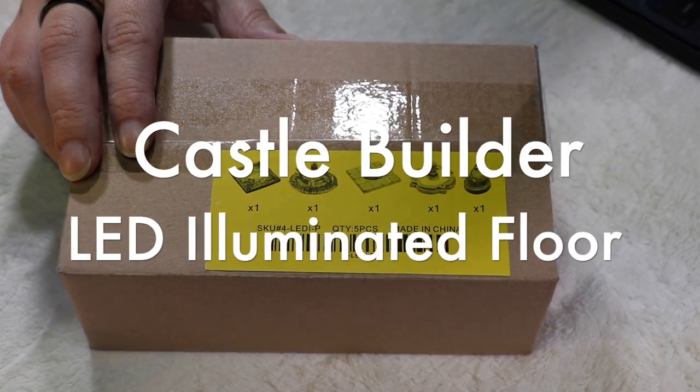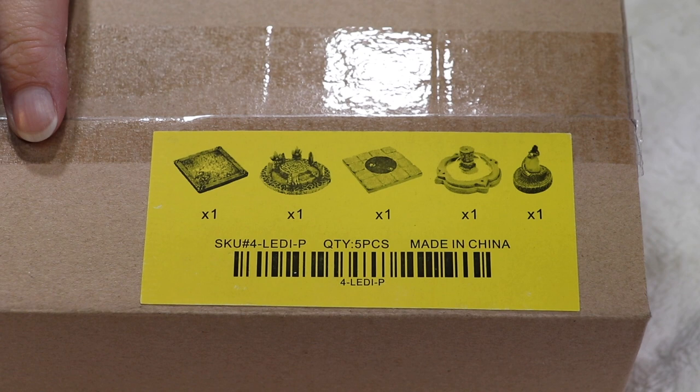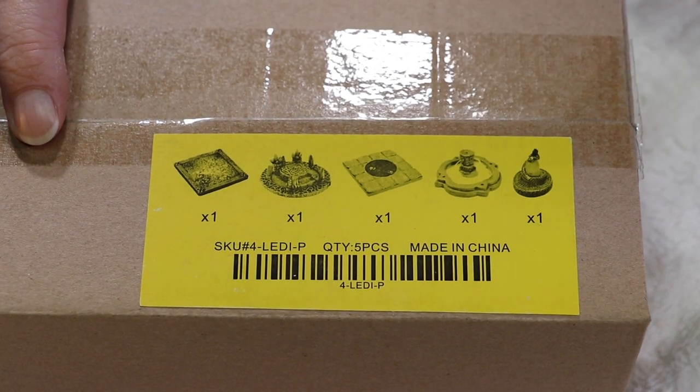Hi, I'm Jonathan J. Reinhart from Wargaming Recon. Today, we're going to take a look at the LED illuminated floor from Dwarven Forge's Castle Builder line.